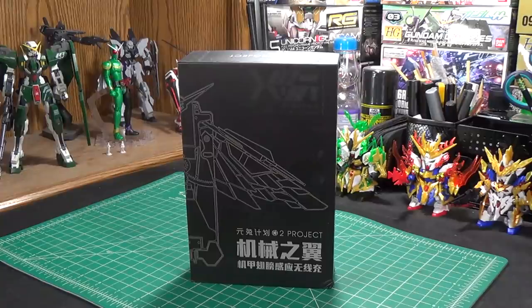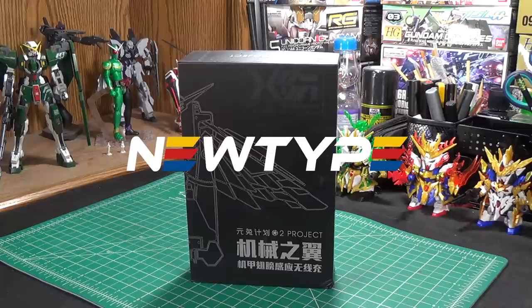With that said, this video is still sponsored by our trusted favorite Newtype HQ. They have kits, they have paints, and all that good stuff. Check out the link in the description below and use code CHANNEL2S for 10% off your order.